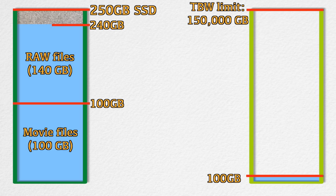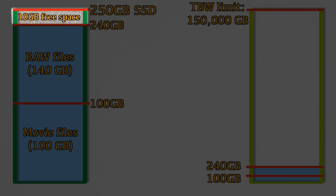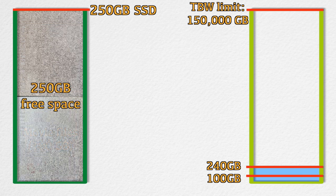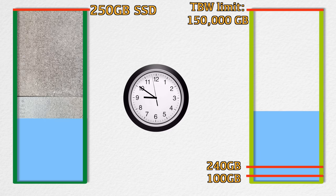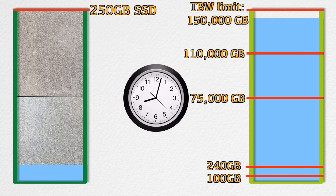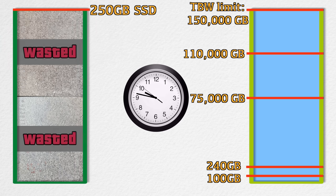When you realize you only have 10GB remaining, you might delete all those files to clear the SSD. Here's what most people never realize: yes, you get the 250GB free space back — but the TBW value does not decrease like the storage space does. This value keeps climbing every single time you copy more files to the SSD, bit by bit, until over a long period of time it reaches the 150 TBW limit and the SSD finally dies. This happens because you relied on internal storage too much, consuming its remaining lifespan much faster.